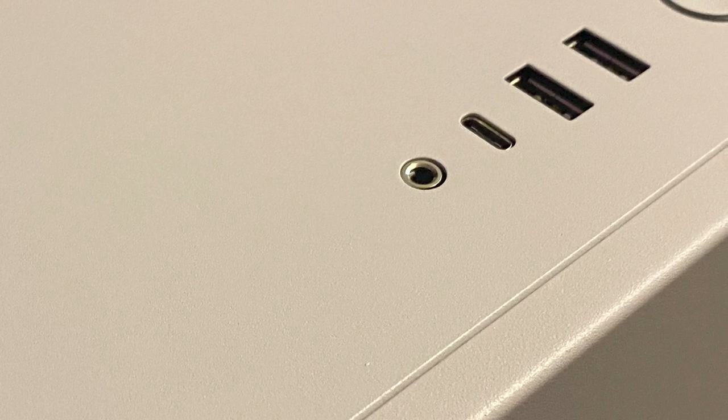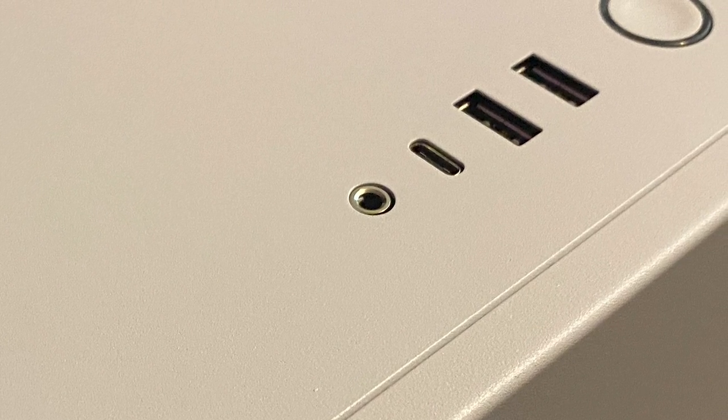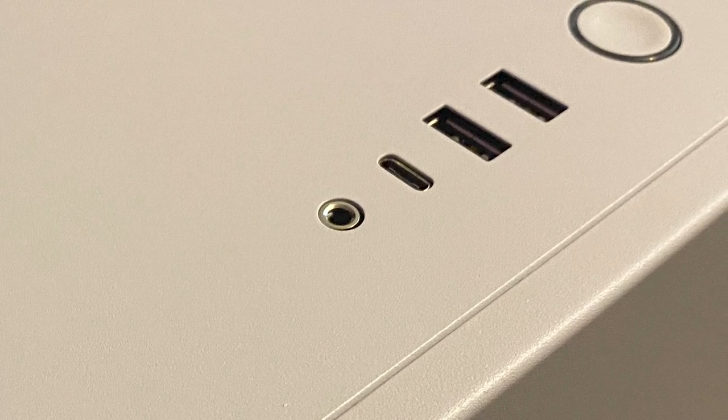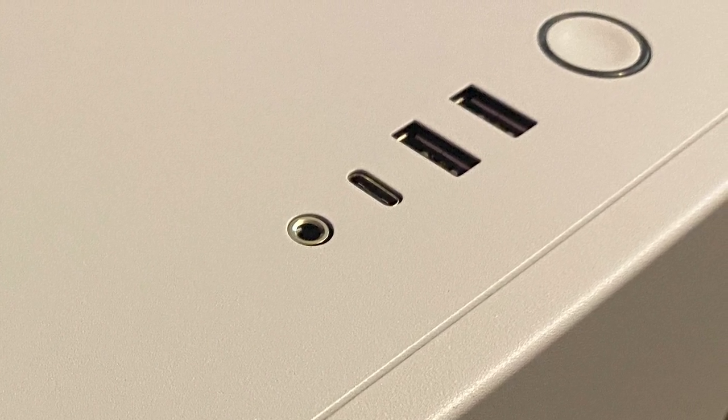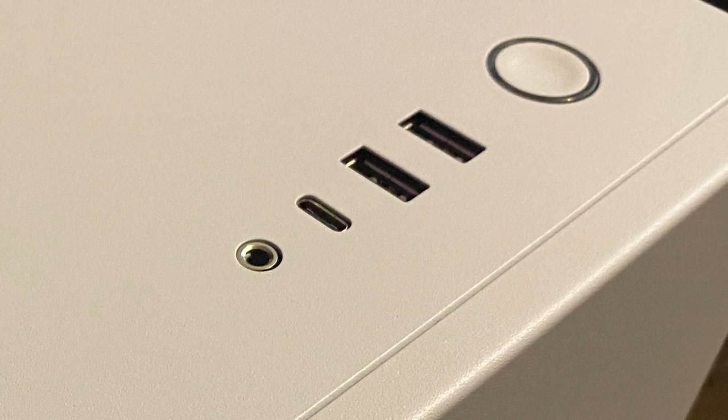Starting things off, if you take a look at the front panel, you're gonna have your typical USB-C — a single one — as well as two USB Type-A, which are 3.0 or 3.1 supported. All of those connections run down to your motherboard, making it super easy to get that front IO working. It does have a power button but no reset button, and it does have your audio jack with an included adapter in case you need to split your mic and headset. So it doesn't have a separate mic and headphone input, but it comes with the adapter to convert that over if you have a device that needs that support.